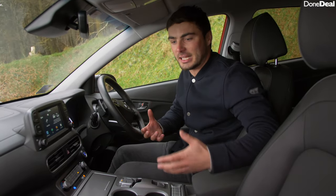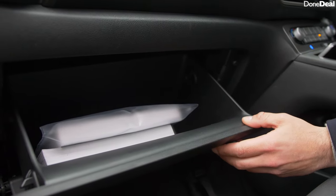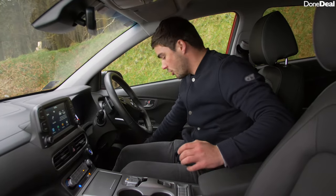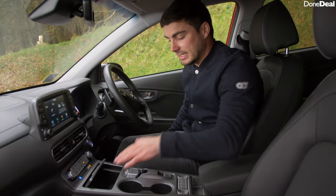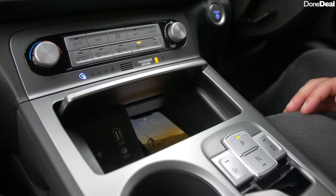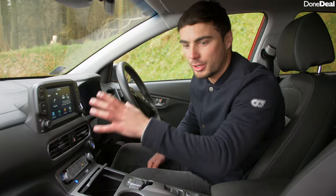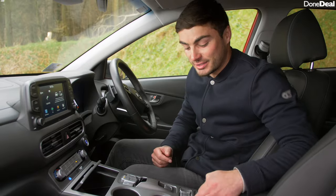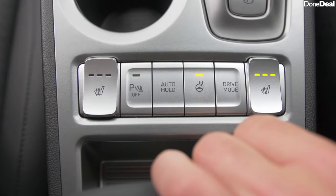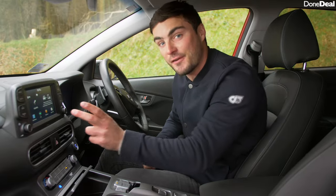Now let's talk about functionality and storage. Beginning with the glove box, you've got a nice spacious one. There's a big centre console — it's really large — with your usual cup holders, more cup holders in the middle, and a little bit of storage. You've also got wireless charging, which is very handy, as well as a USB point to connect to Apple CarPlay and Android Auto. Another really impressive feature is there are not only heated seats as standard but also a heated steering wheel as standard in all Kona Electrics.